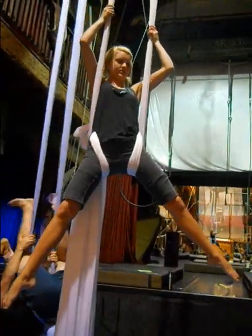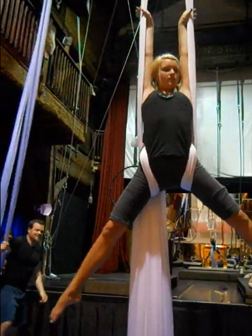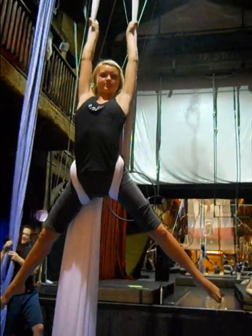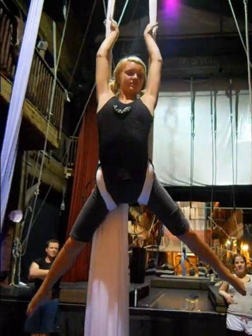Alright, then bring your chest forward and through, keep your same grip, just bring your arms forward and through, yeah, and as you let go, do a little bit more of an arm — slide it down.